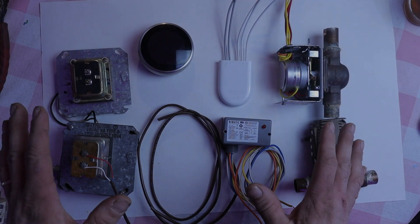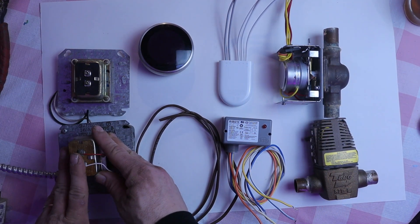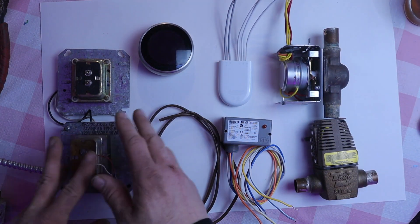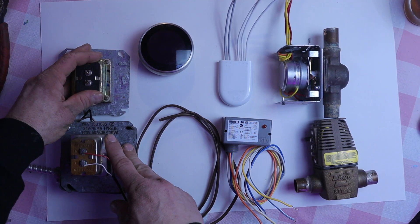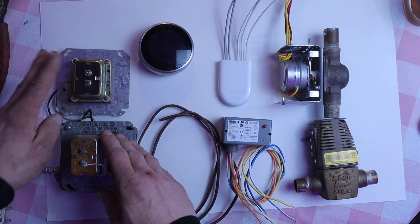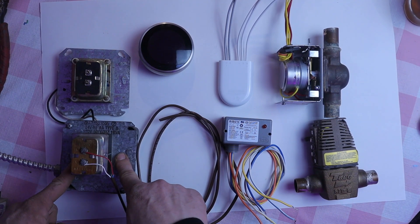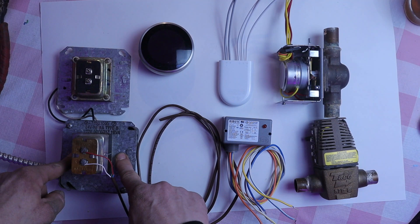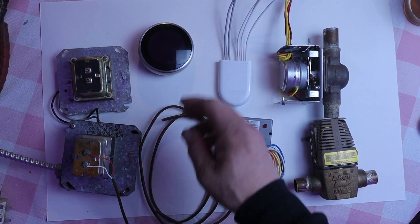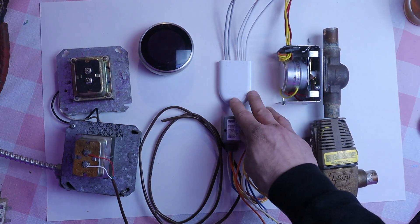Here is everything we're going to need to make this work. We have two transformers. This is your original transformer that is powering your zone valves and running up to all your old thermostats. We have another transformer we're going to install as a dedicated transformer for all our Nest thermostats. Ideally, if you have a transformer box after your burner shutoff switch, you want to wire that out of the same box — wire these things in after the burner shutoff switch. Once you have that transformer in, you're going to need a relay and a power connector for each Nest thermostat you install.